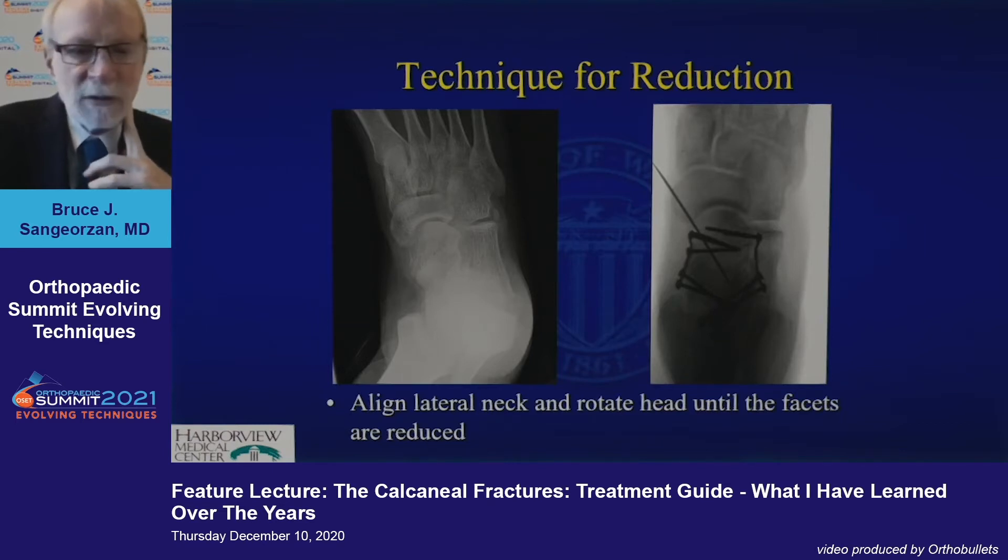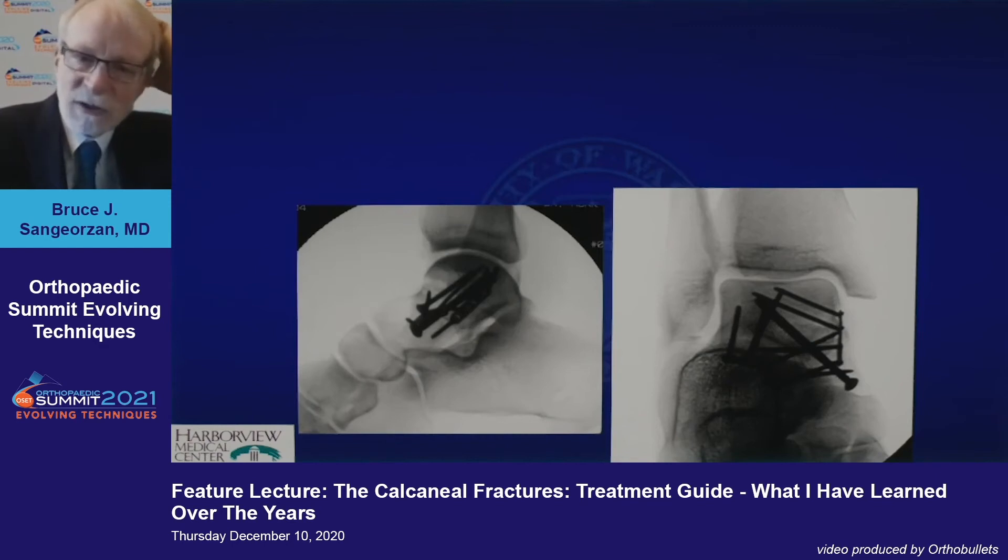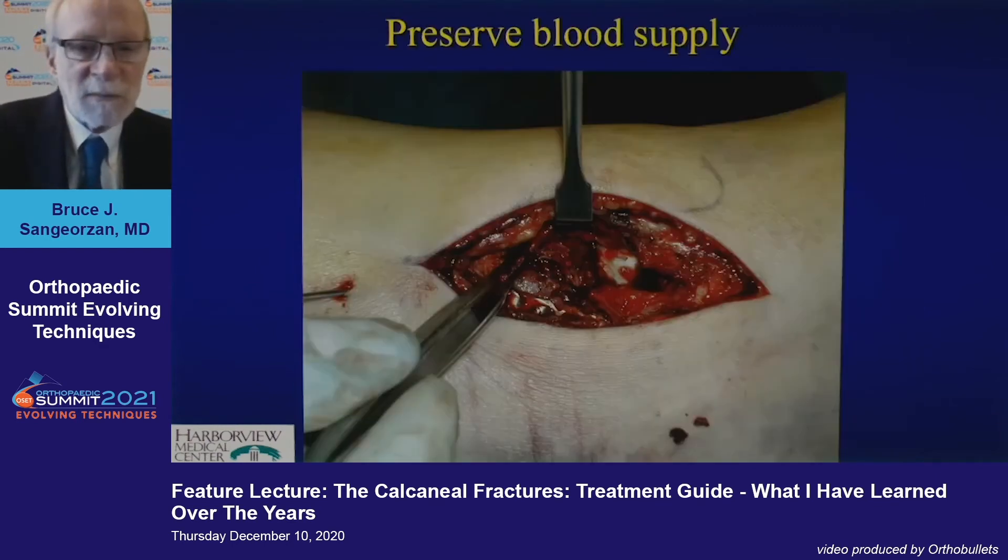The Canale view intraoperatively, as Dr. Suk pointed out, is very important to reestablish your alignment. An anatomic reduction requires fixation on both sides.